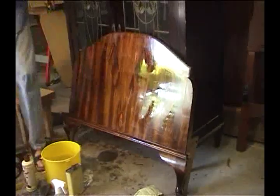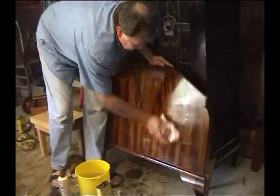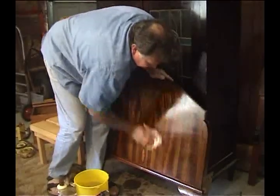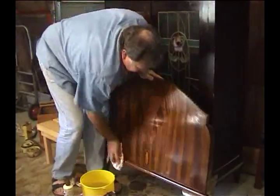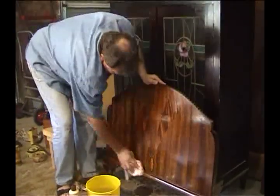Have a go at that. All I've got to do now is to wipe that down with a piece of dry cloth. If I can find one in my workshop — I can never quite find anything I want — but there's a relatively dry one. I'll wipe that off. Have a look at that. From that grubby old piece of furniture, I've now got this. Quite magnificent.